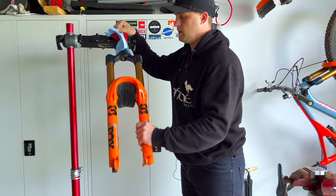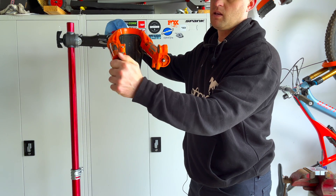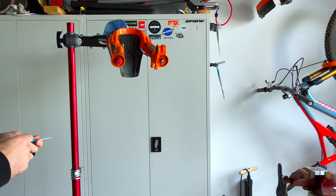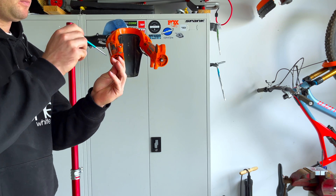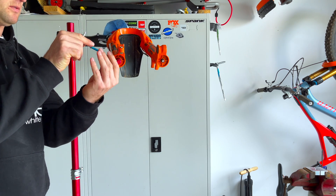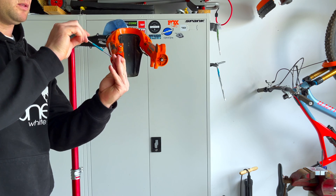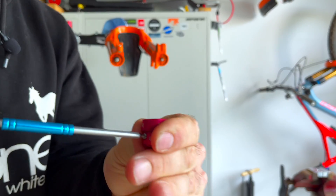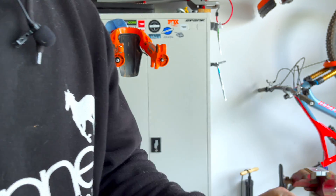Now we're just going to rotate this up. There's a little dust cap over the high and low speed. Grab your 2mm Allen — it's really easy. You just rotate it left, lefty loosey, and the high speed and low speed rebound will pop off.